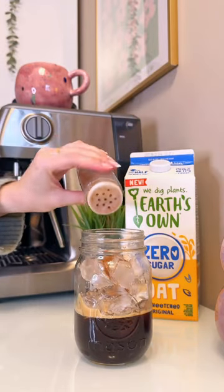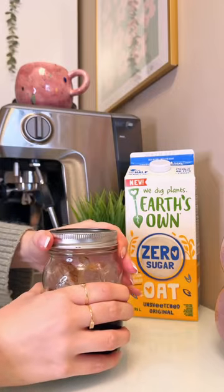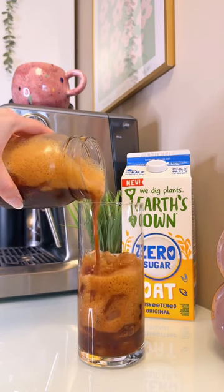Using your mason jar is the best and easiest way to make a shaken espresso. You just pop on the lid and then you give it a shake. I shake mine for about 30 seconds, and I love shaking my espresso because it totally changes the texture of the espresso and you get this beautiful fluffy drink.